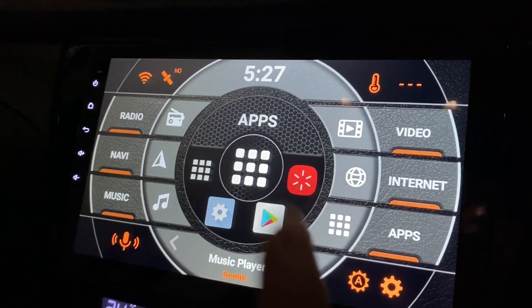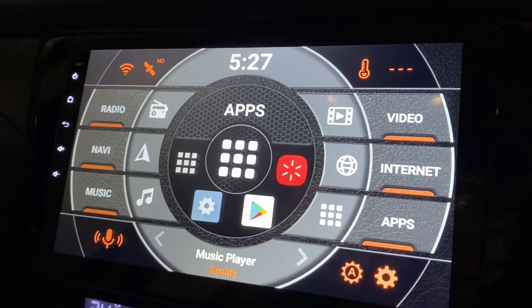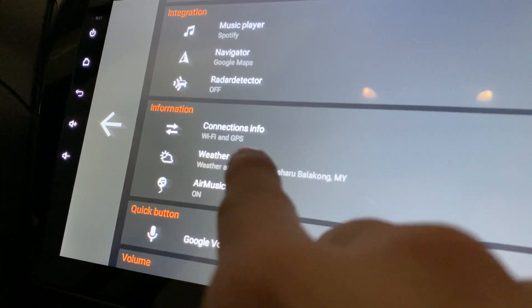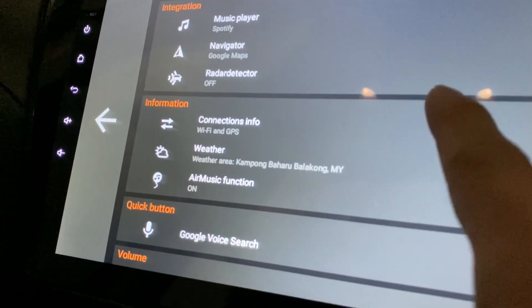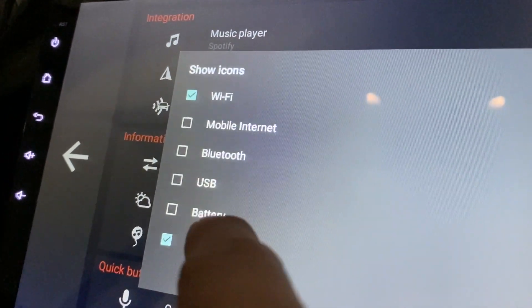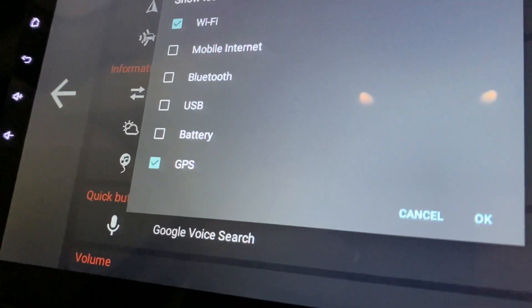The easiest way to see what's new is to go to Settings. Now look for the 'what's new' information — Connection Info — and just click on it. So now you can show this type of icon on your screen.